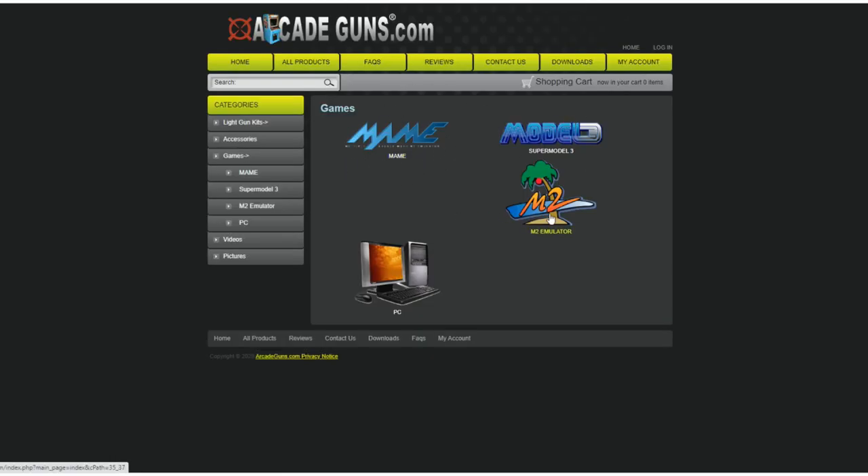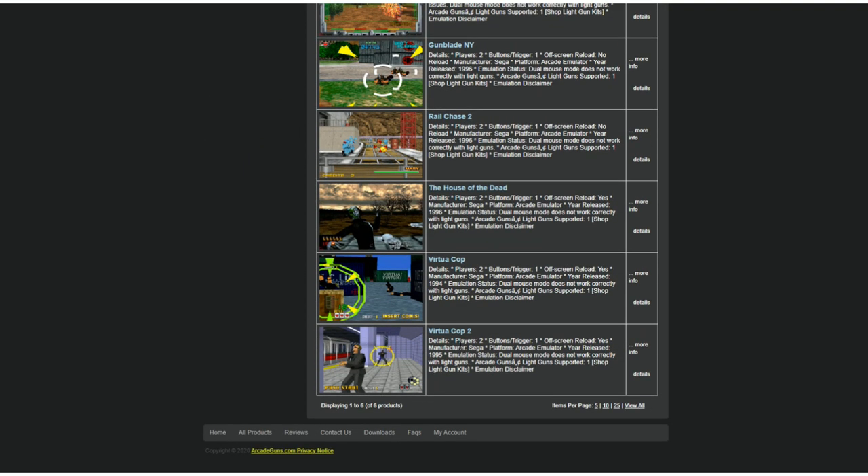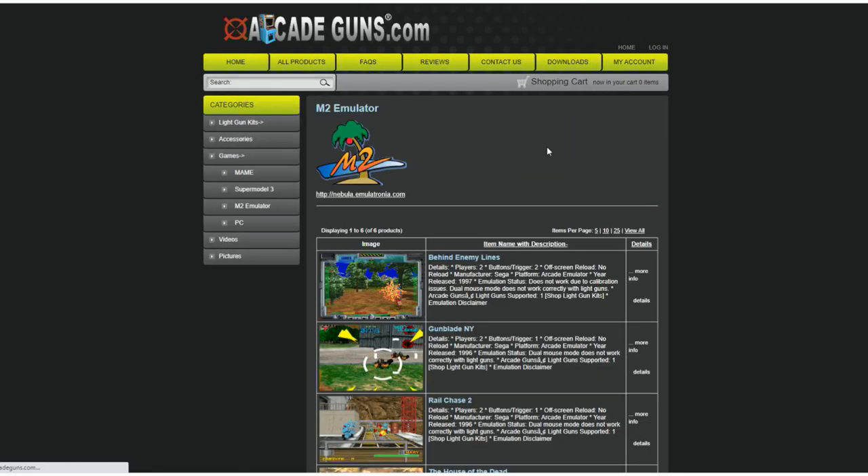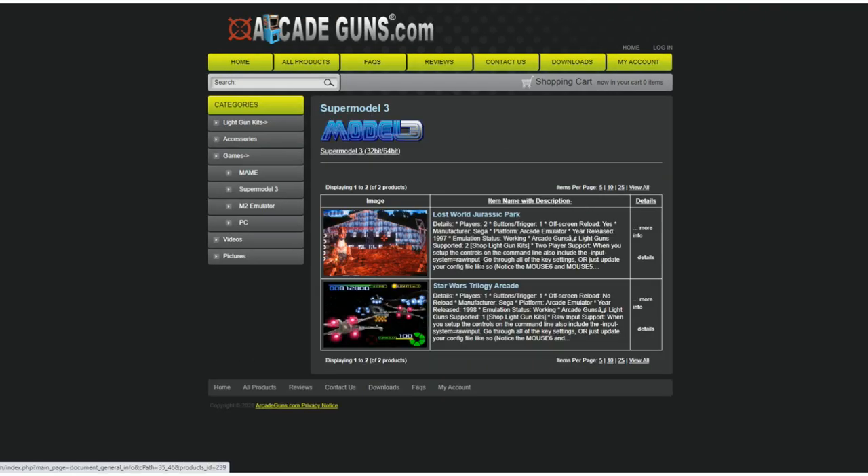As far as emulation, Model 2 comes next. I got Virtual Cop 1 and 2 working and House of the Dead — those are my favorites. Then there's Model 3, where you get the newer Jurassic Park game, which is awesome. There's also a Star Wars arcade game where you use a light gun as an X-Wing fighter and can kill TIE fighters.